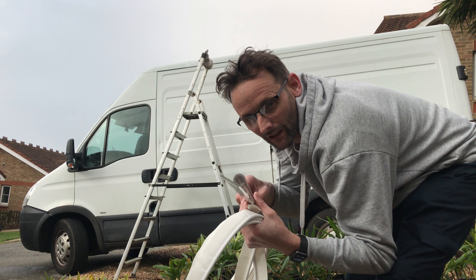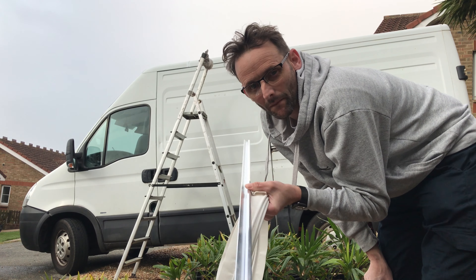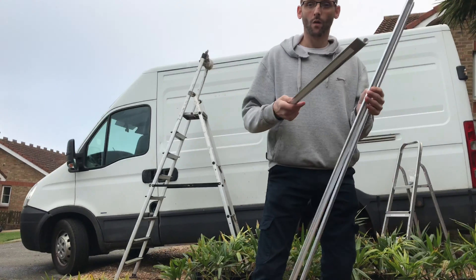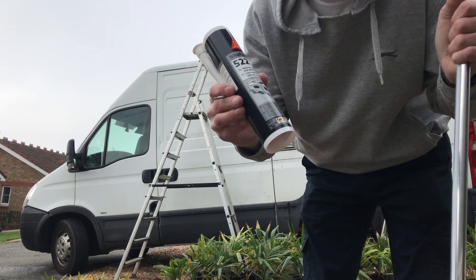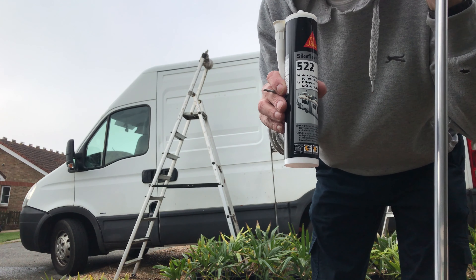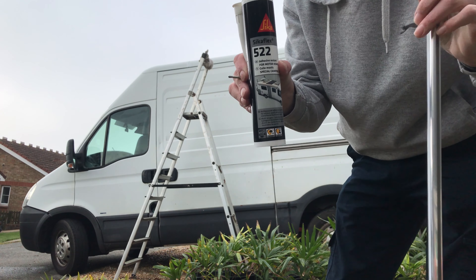The adhesive back helps to position it while you're screwing it in and making the holes. I didn't really want to make holes in the van roof, but I'm going to. It's 1.2 metres long, so I'm going to glue and screw it. I'm going to use Sikaflex 522, which I think is the new replacement to 512 — that's what I've got and I googled it and I think it's the new replacement.